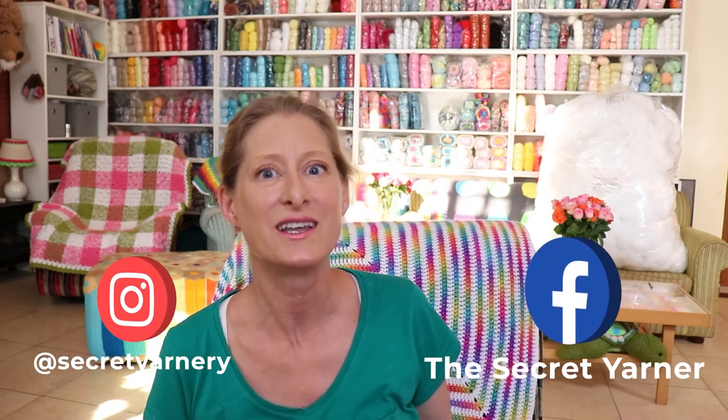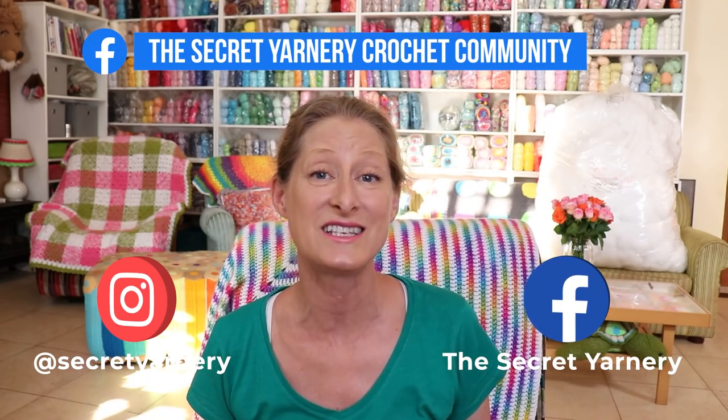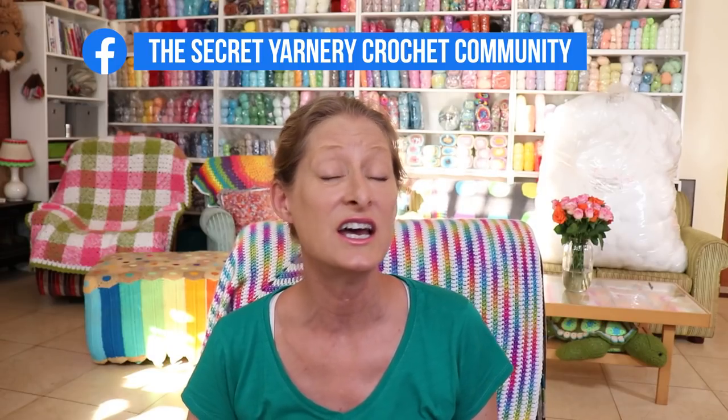If you want to stay up to date with us throughout the week, I'm on Instagram at Secret Yarnery, also Facebook — The Secret Yarnery — and we also have a Facebook group, The Secret Yarnery Crochet Community. All great places to upload your photos so I can have a look. If you're not on social media, just go ahead and send them to me by email at secretyarnery@gmail.com. Thanks so much for inviting me over and hanging out. I hope you enjoyed it as much as I did. Have a super great week hooking along on your whips and projects. We'll be seeing you Monday with a new tutorial. Have a super great day. Stay hooked.